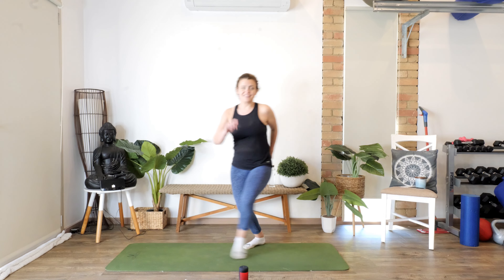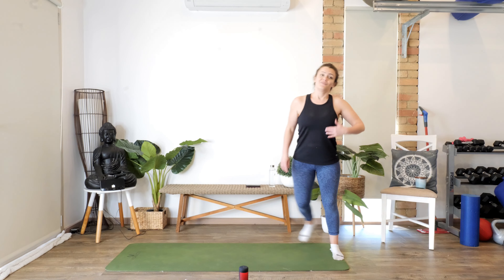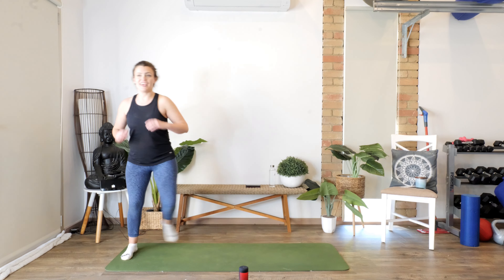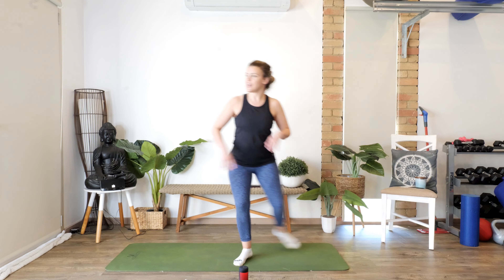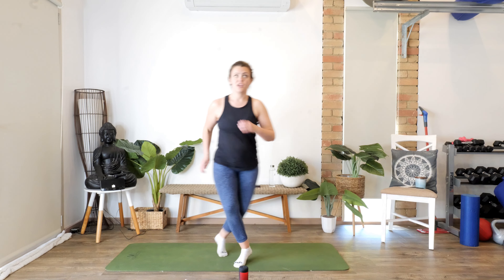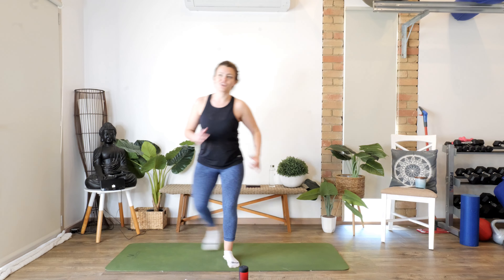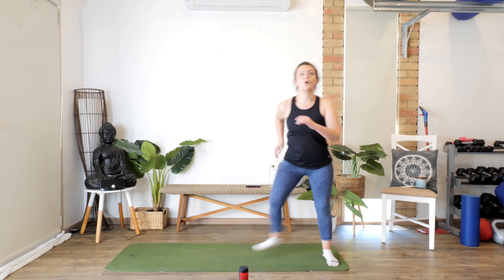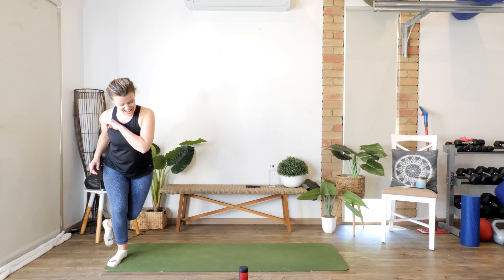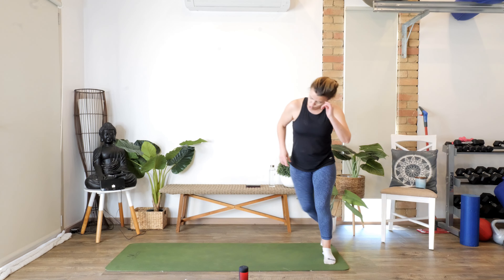Good, awesome. You might find you're recovering your breath a little here — that's the idea. One more each side. Then we're going to do a double — double change, double, double change. Keep moving guys, one more each side, come on. Love it — middle.